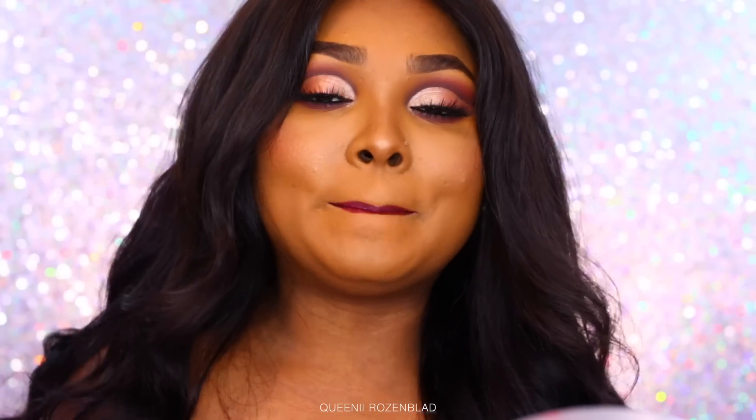Hi guys, so today I'm going to be posting one of my first tutorials for the holiday season. This is something that I personally feel is still neutral but dramatic at the same time — the colors are neutral, it's just the style of makeup that's dramatic. I wanted to ease your way in before giving you the full-on 1000 glitter glam, so this slowly eases you in without scaring everyone.